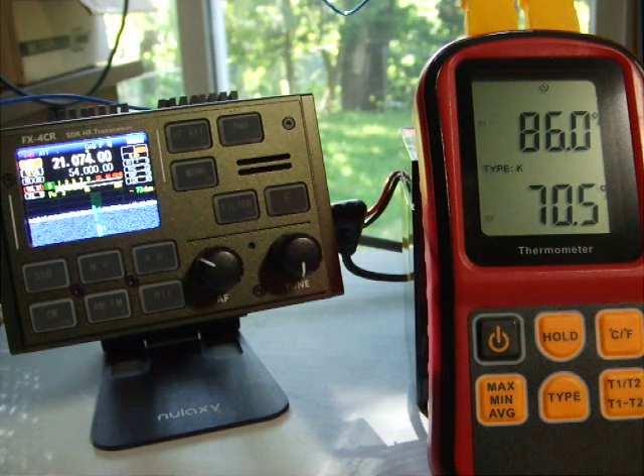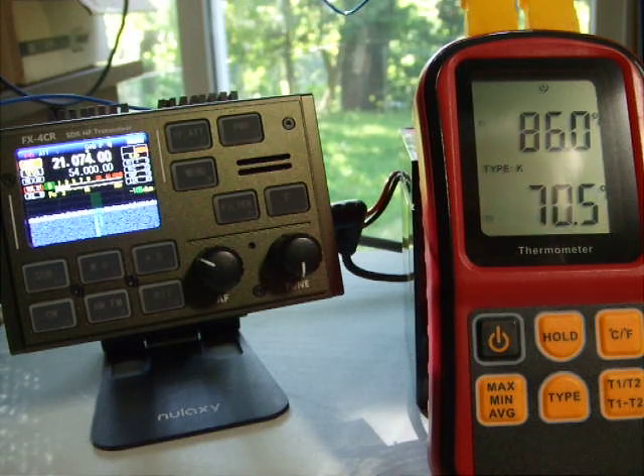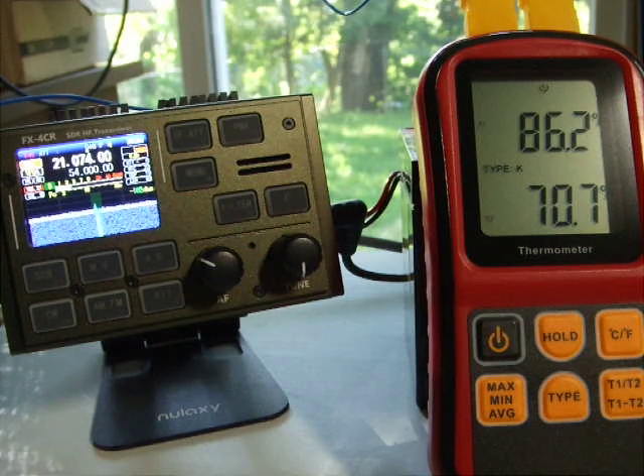I'm going to do a couple of clicks in the FT8 software — which is out of frame — and enable TX to see what happens when this radio starts transmitting, to see if we'll see any significant temperature increase. The radio is currently set for nine watts output.